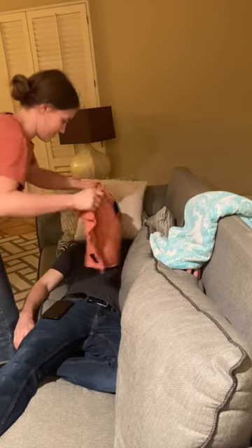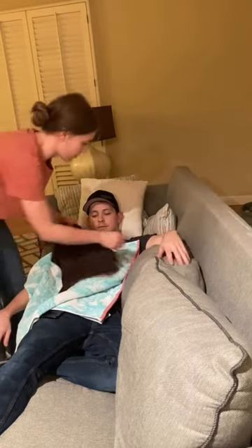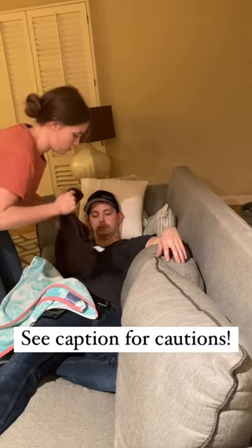Next, wring out the cold towel and place it directly on your patient's shirt. Set a timer for one minute. Reheat the hot towel during this time. To increase the heat, remove dry towel layers. Please be careful. I hope this helps.